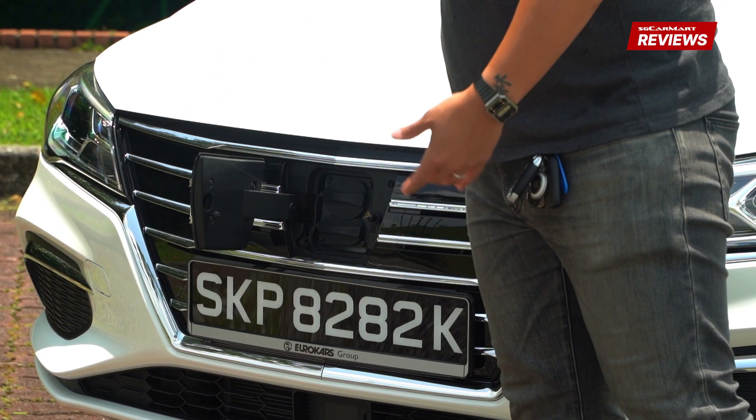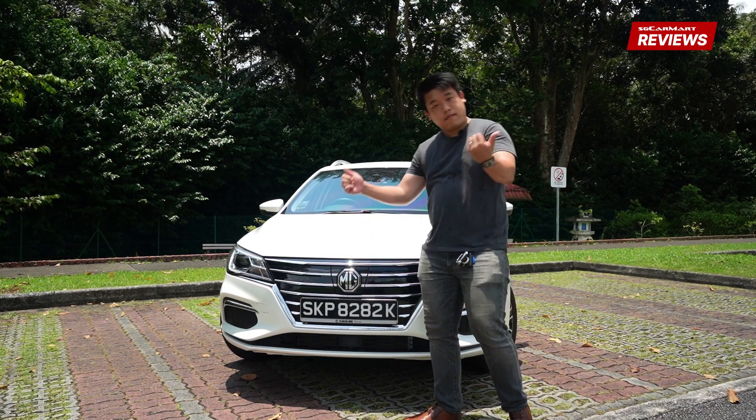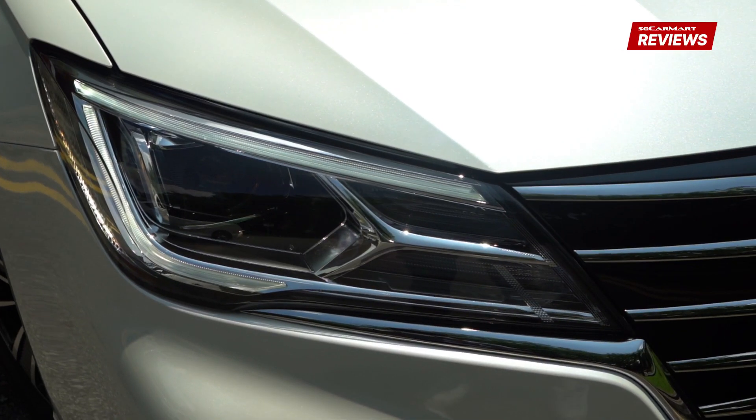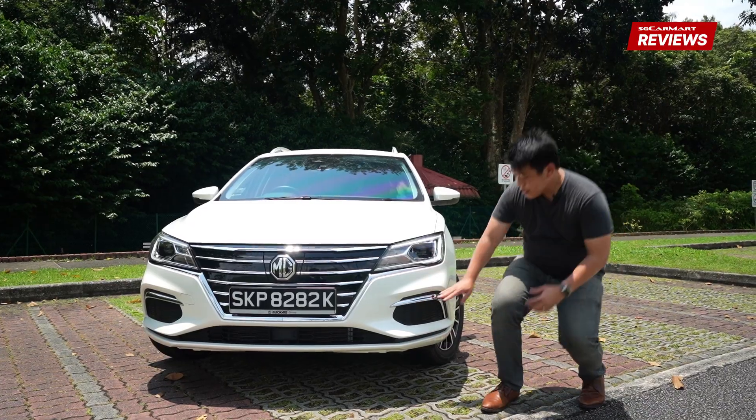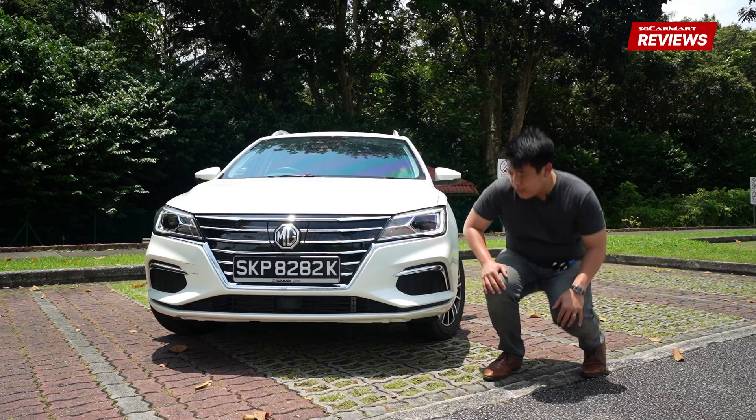Unlike its MG siblings, this one opens to the side. LED lights in front, your signals, everything's in here. You don't have front forks, just plastic. At least it's not fake vents.